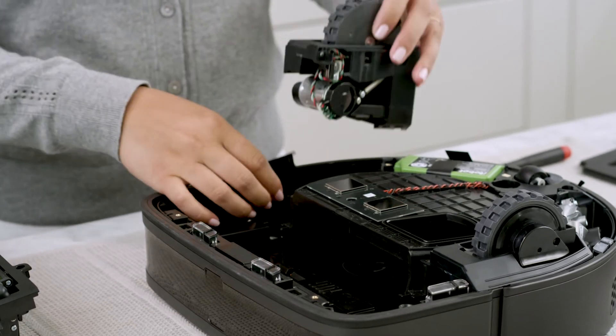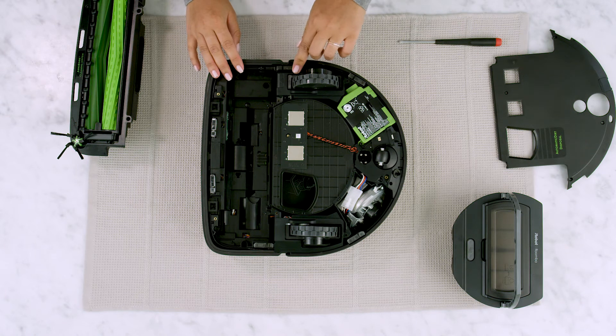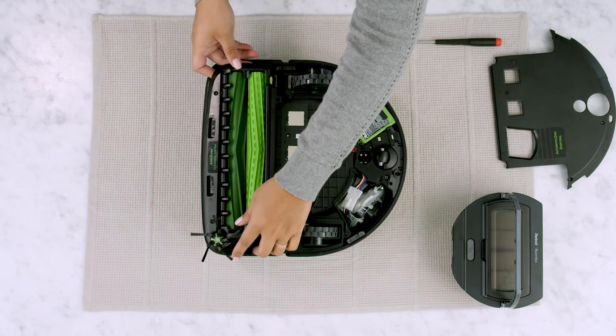Replace the new module and press down to secure it. Press down on the cliff sensor.